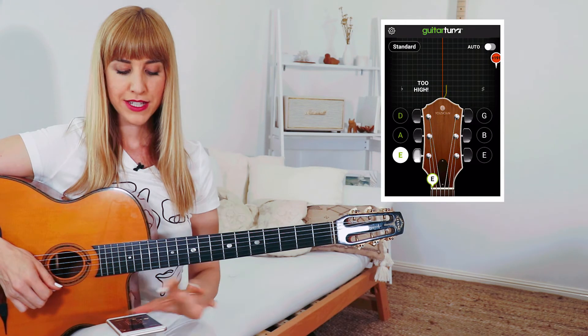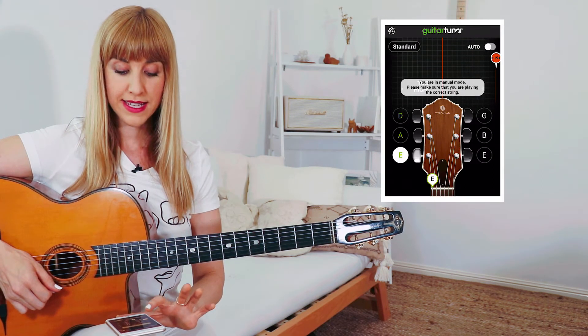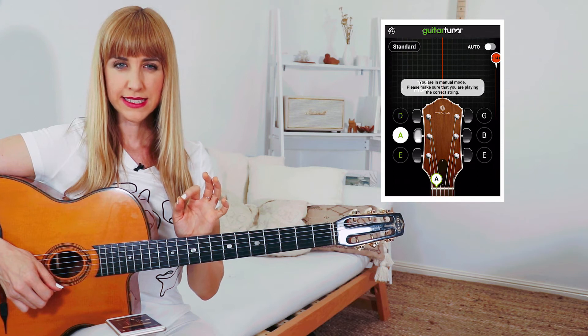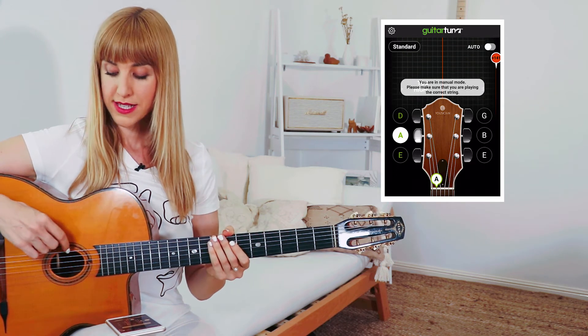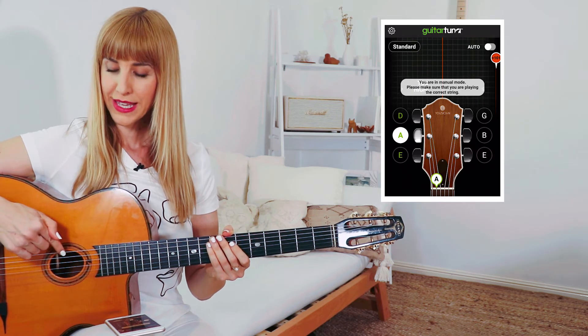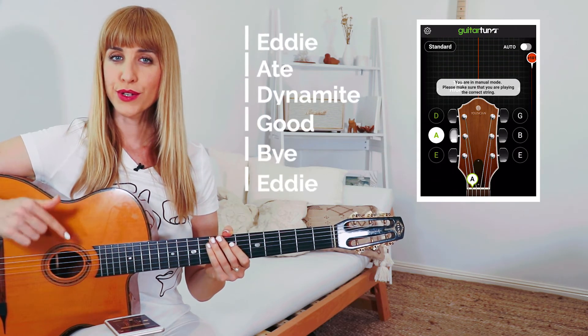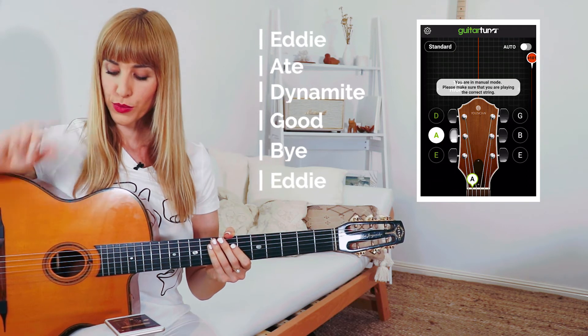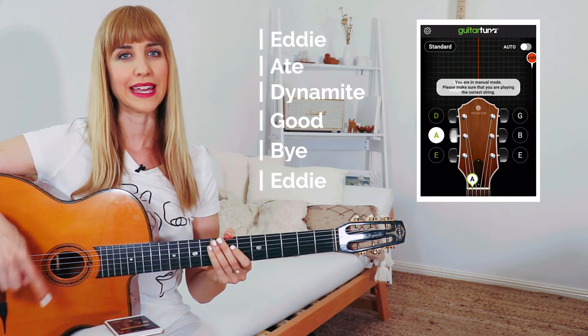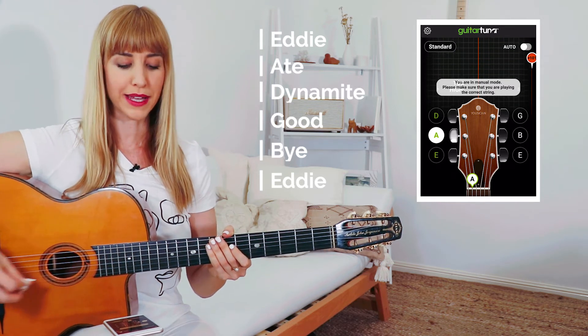Now I'm going to go on to the A string, so I need to tap the circle that says A. There's a handy little story to help you remember the note names of your strings: Eddie ate dynamite goodbye Eddie. The notes of the strings from the one closest to your head down to the floor are E, A, D, G, B, E — Eddie ate dynamite goodbye Eddie.